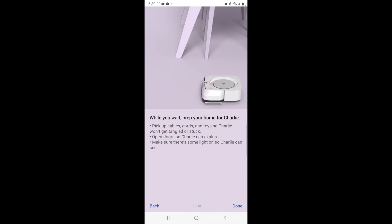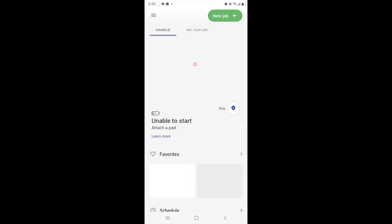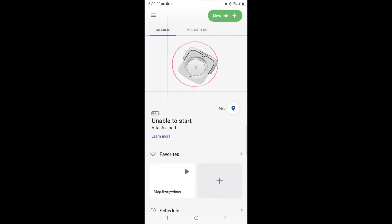Charlie will return home to recharge. Use the app for full control over how and when Charlie cleans. Charlie will learn and create an interactive smart map. No need to worry if you rearrange furniture — Charlie will adapt to the change. While you wait, prep your home for Charlie: pick up cables, cords, and toys so Charlie won't get tangled or stuck. And as you can see: unable to start, attach a pad.